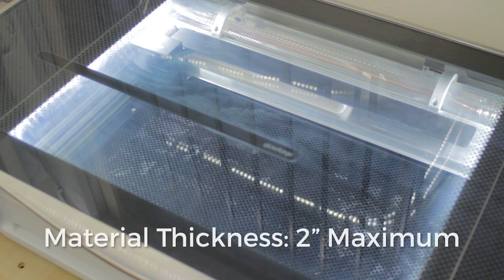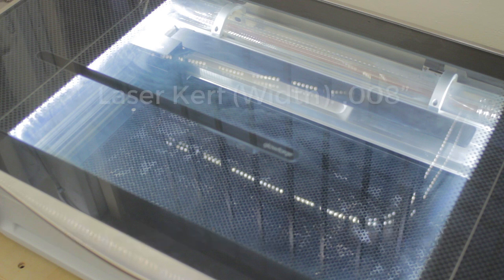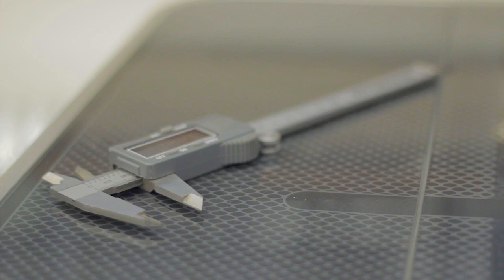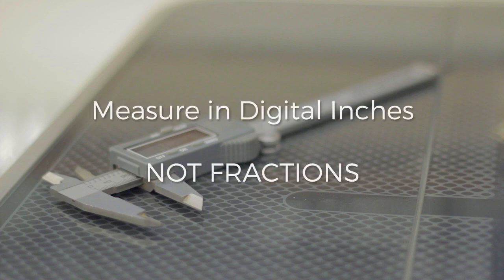The maximum thickness of the material that can fit into the work bay is two inches, but the cutting area remains the same at the top half inch. When properly focused, the kerf — or width of the cut that the laser makes — is eight thousandths of an inch. Because focus is so important, knowing the thickness of your material is critical. We use a set of calipers to measure the thickness in digital inches, not fractional, to enter that setting into the Glowforge software.